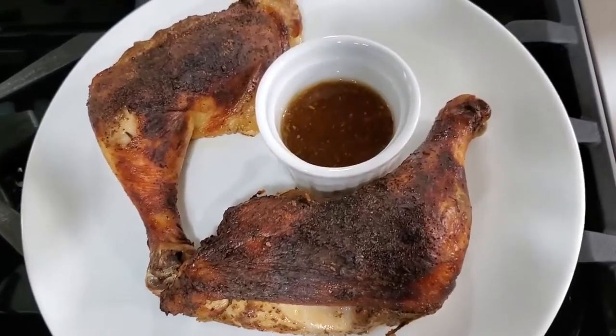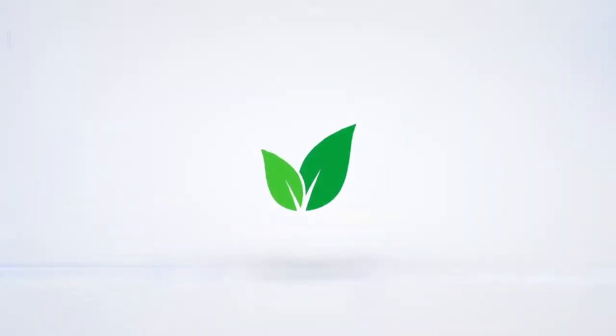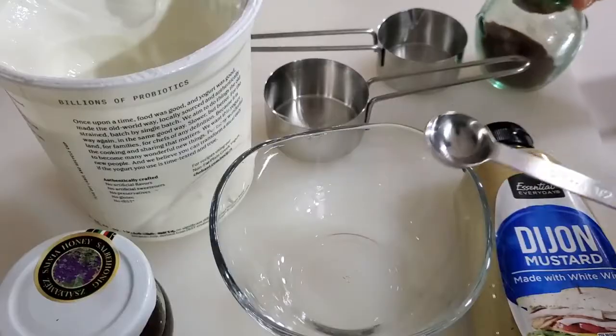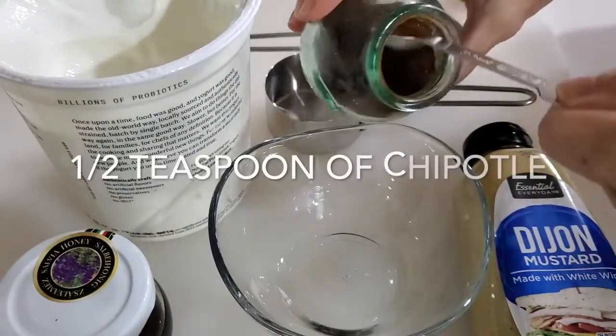Chipotle honey mustard chicken. Eat delicious and lose weight with Chef Pachi. Hi, this is Chef Pachi and today we have an amazing recipe for you.